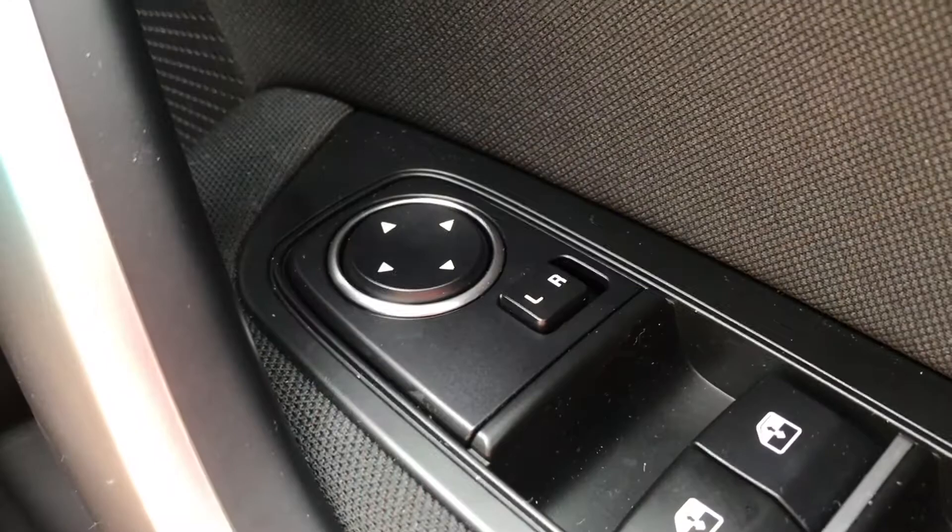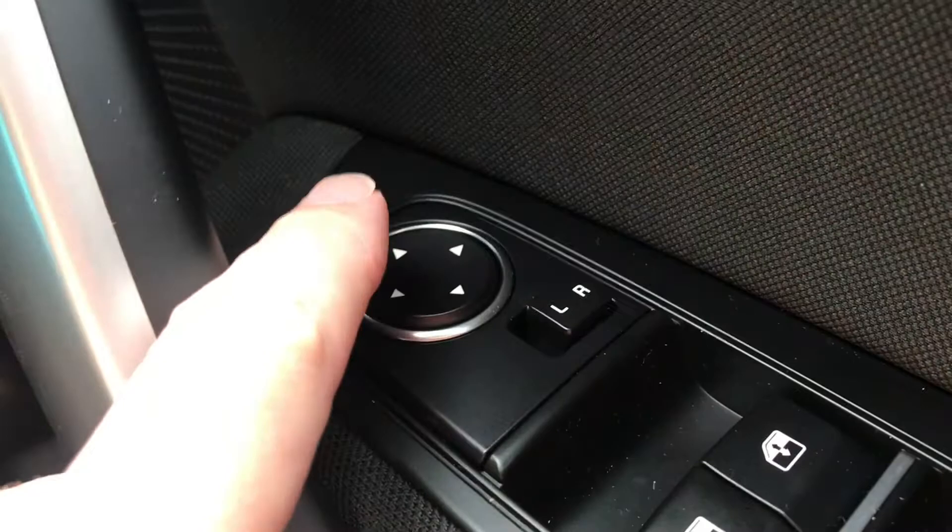Mirror controls: L for left side, switch across to R for right side. The pad goes up, down, left, right — that adjusts the angle of the mirrors.